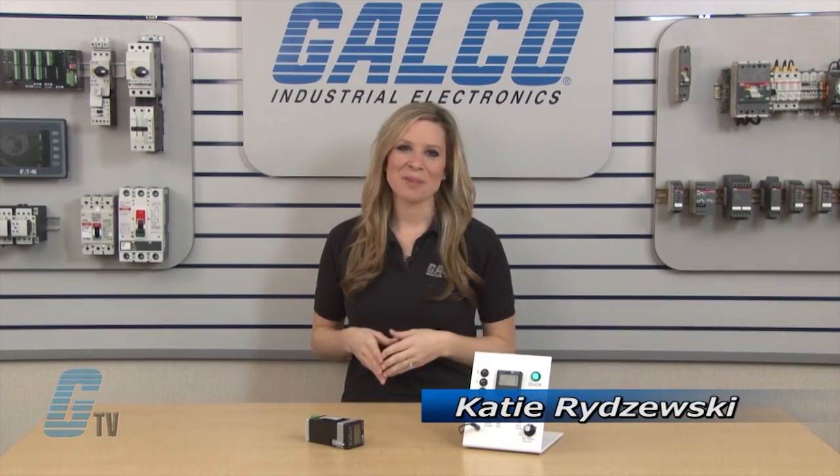Welcome to G-TV! Today I will be showing you how to set up the VitaRoot VersaCount Multi-Function Counter and Timer.